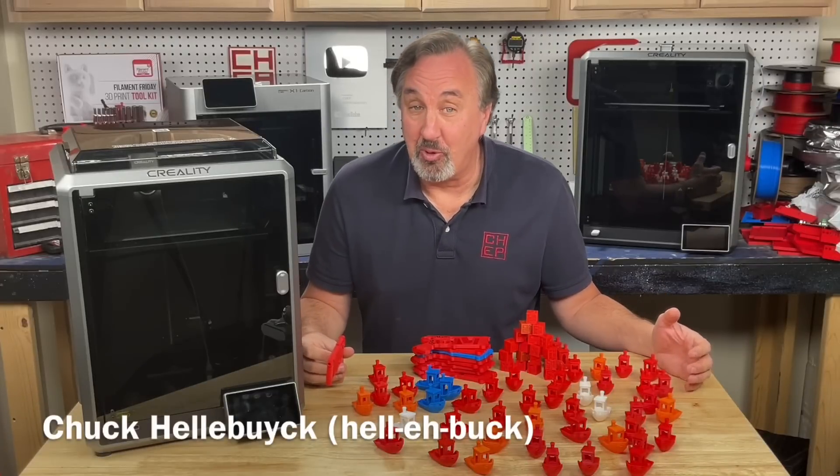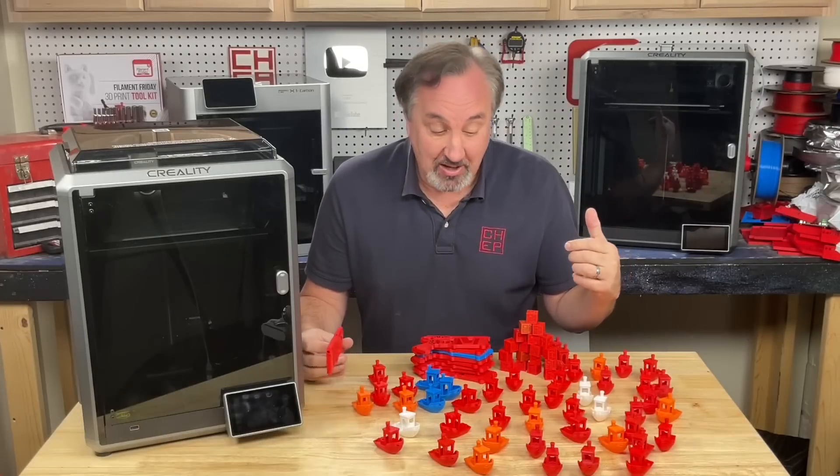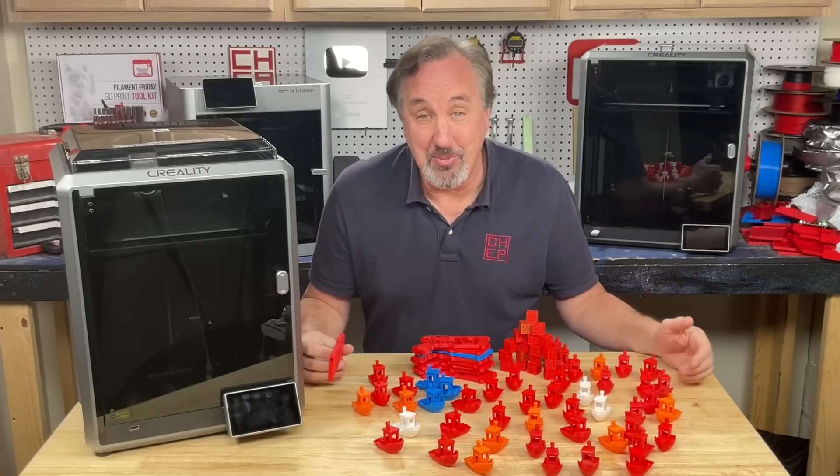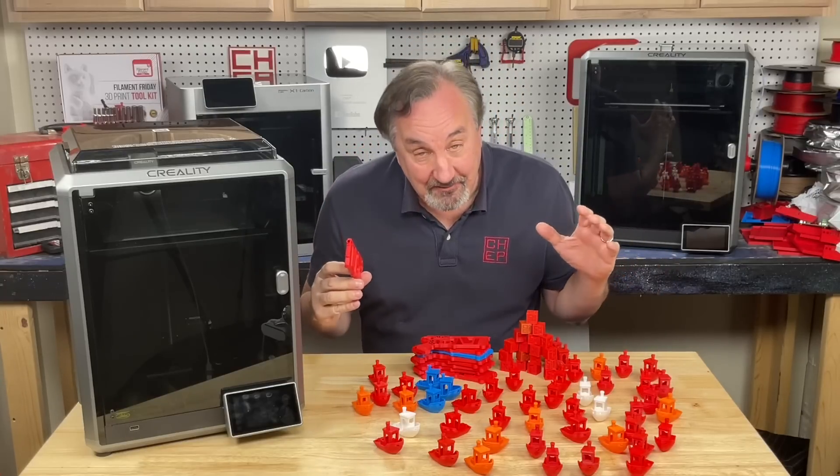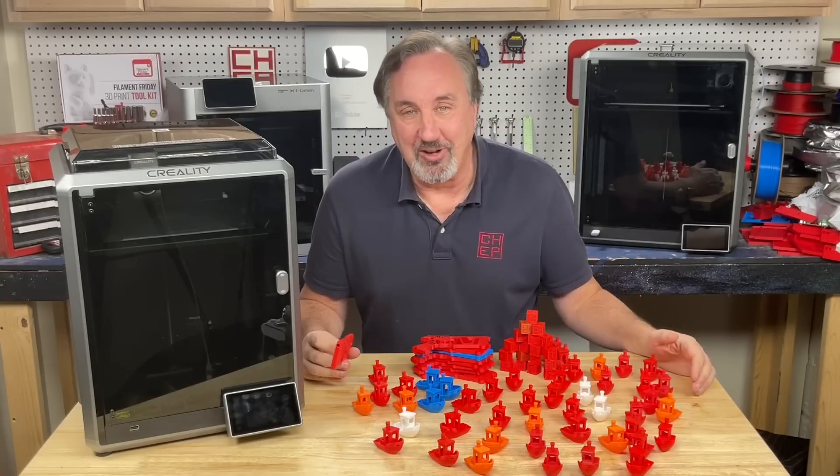A lot of people have been asking me for Cura profiles for the K1 and K1 Max. I've been working on it, and this is just some of the prints, including mechanical prints. I think I finally figured it out, so let's talk about it on today's Filament Friday.